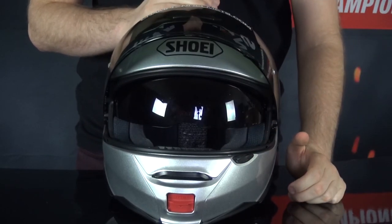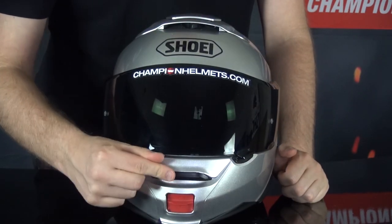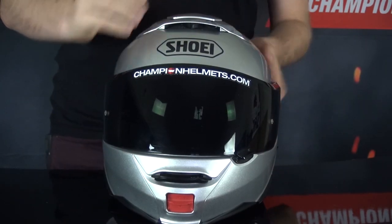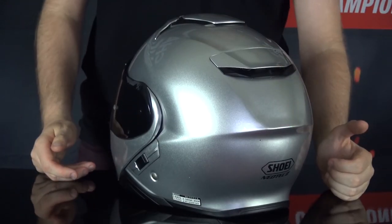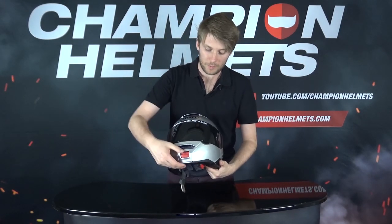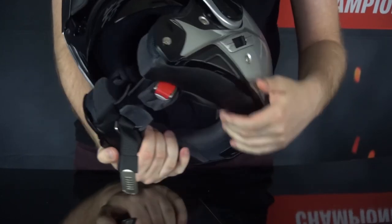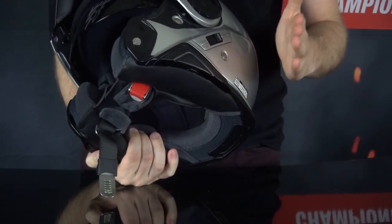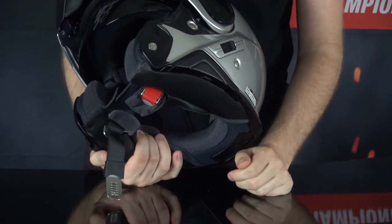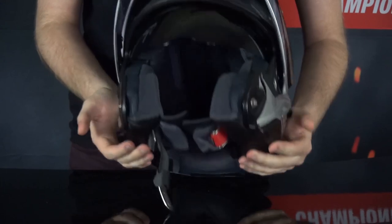On the inside, there's a drop-down sun visor as well. Ventilation comes via a little lip vent on the chin, a scoop up top, and an always-open vent at the back — the vents are very easy to open and close with gloves. Opening it up, on the inside the liner is removable, washable, antibacterial, and very comfortable. There's also preparation for a communication system, the Senna SRL, which integrates into the shell of the helmet.